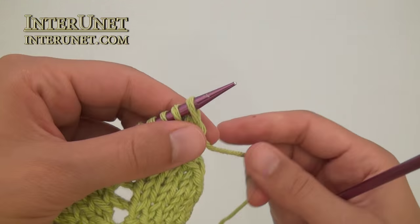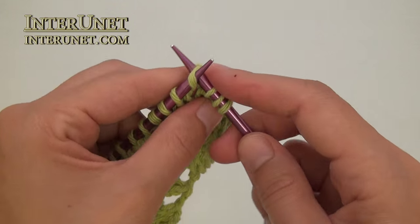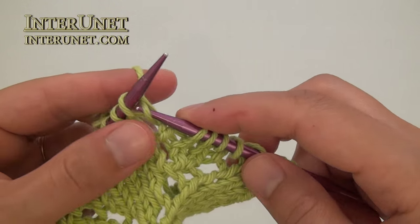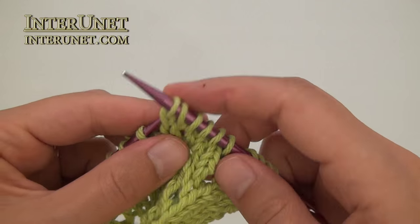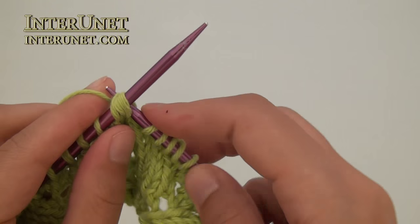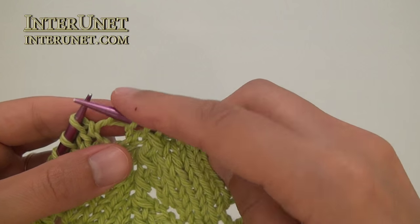Eleventh row: slip one stitch, knit two stitches together. Then yarn over. Knit five. And then again yarn over. Knit three. And knit three stitches together. Then again just repeat: yarn over, knit five, yarn over, and so on.